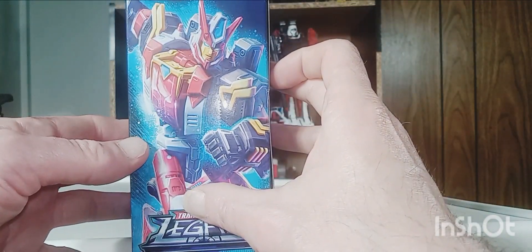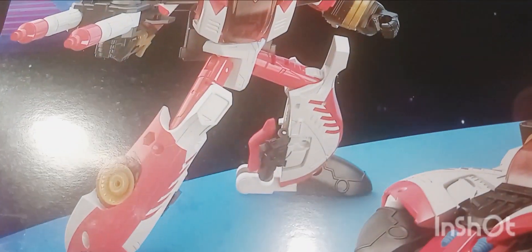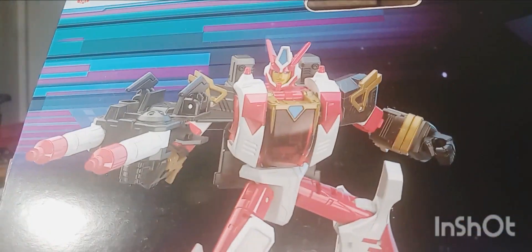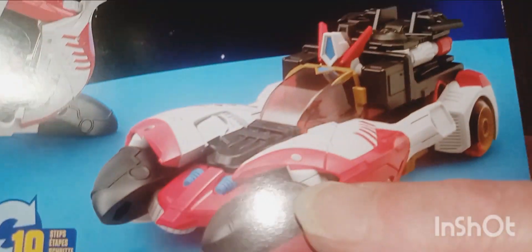The side of the box has a very nicely done picture right there — Transformers Legacy. The top of the box shows just the vehicle mode. The back of the box is always a cool part — very nicely done. I love the slickness of the robot mode right there; I love the way Hasbro did her robot mode. And of course the car mode right there, where you can see her head.